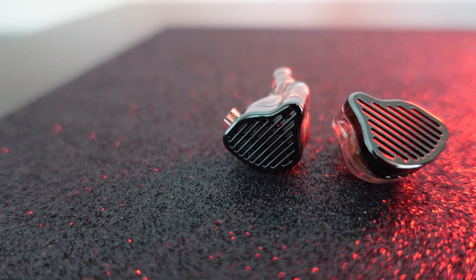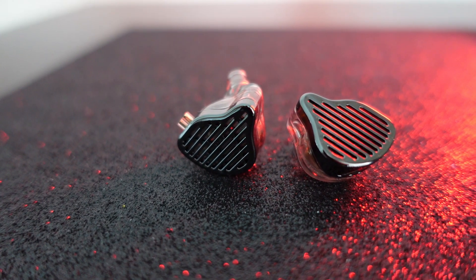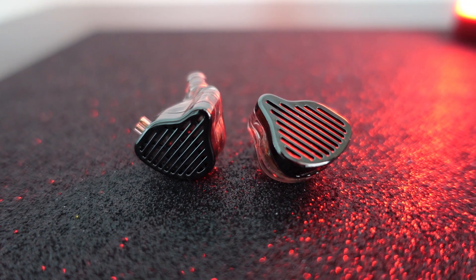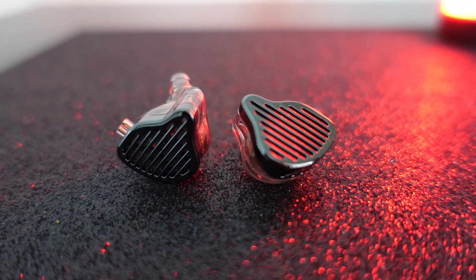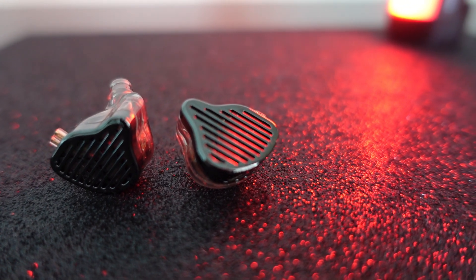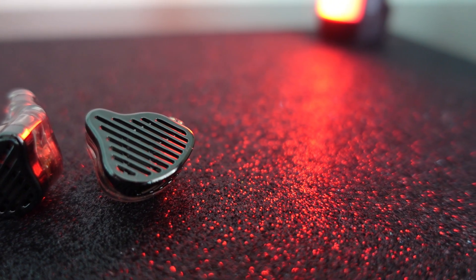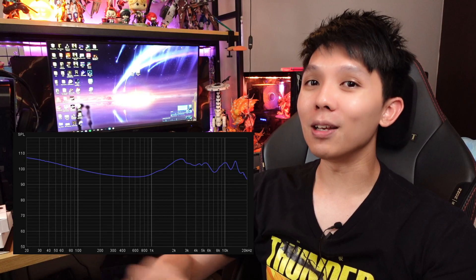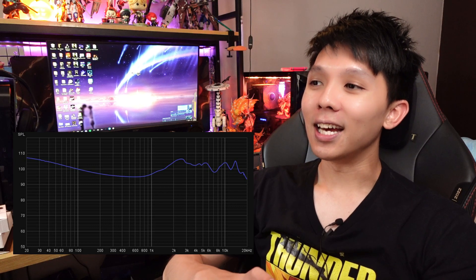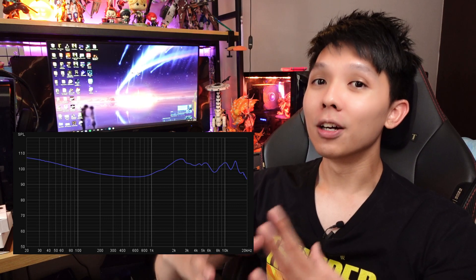The KZ PR2 is an IEM that has had a lot of discussion this past month — if you are in the hobby you should know it. There are two variants: the first batch people got was quite lucky because the tuning and reviews were quite positive. The one I have here is the second variant, and it is not very good — it doesn't impress me too much.